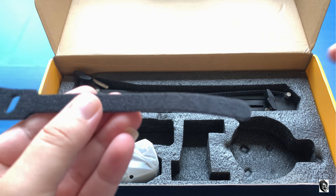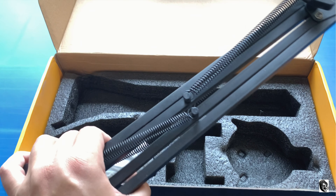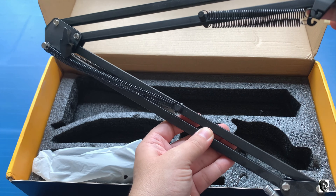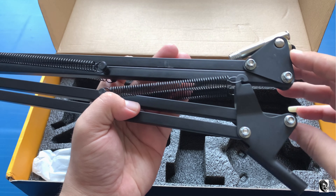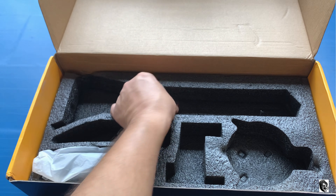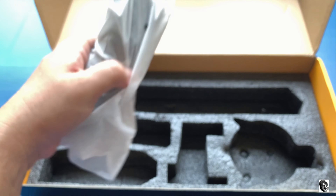Then we will get our microphone stand. It is black matte coated with a fully flexible spring on both sides. On one side you will find your table attachment and on the other side you will find your microphone attachment. And then you will find some diamonds — which are not real, jokes apart!